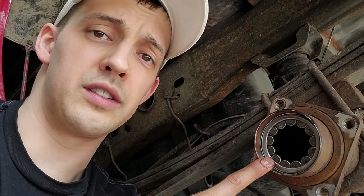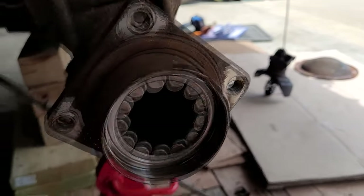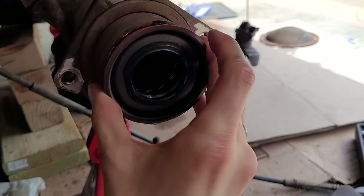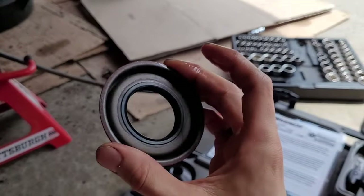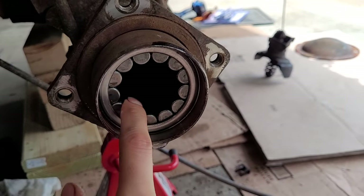What I've done is a bunch of pre-disassembly already. You have to take the wheel off, the axle out, and there's always a seal that you need to take off first to expose the bearing. You have to kind of hammer on it and pry on it with a chisel or something. But once that is out — this is the new one that's got to go in afterwards — the bearing is exposed.